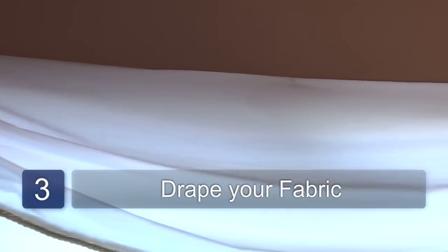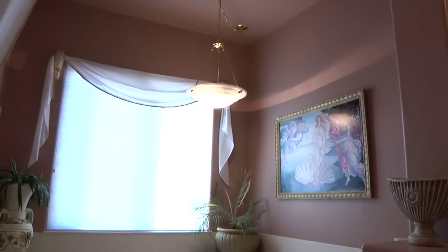Play around with it until you see something that appeals to your eye. A window scarf can have many different lengths — it could frame the window or hang all the way down to the floor. You choose what's best for your style. I'm Linda DeSimone and that's how to hang a window scarf. Thank you.